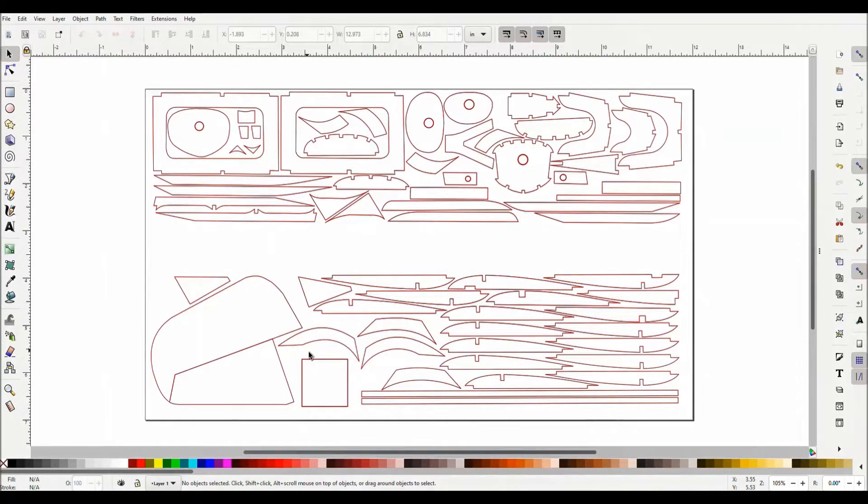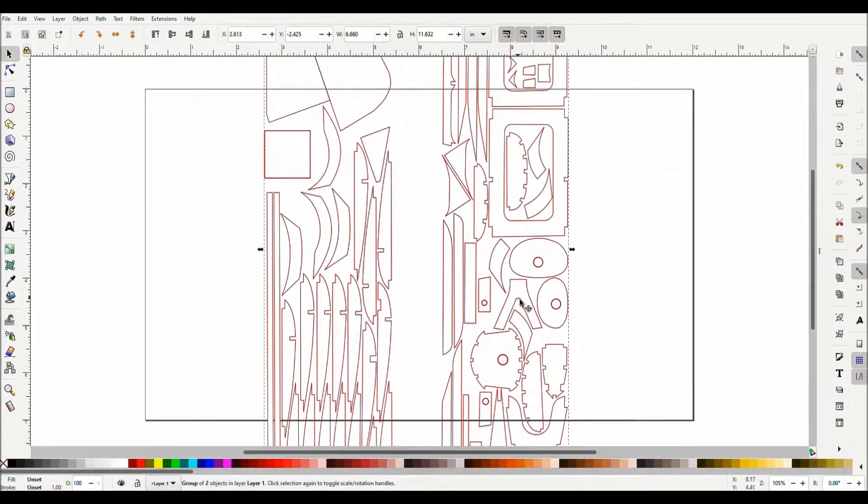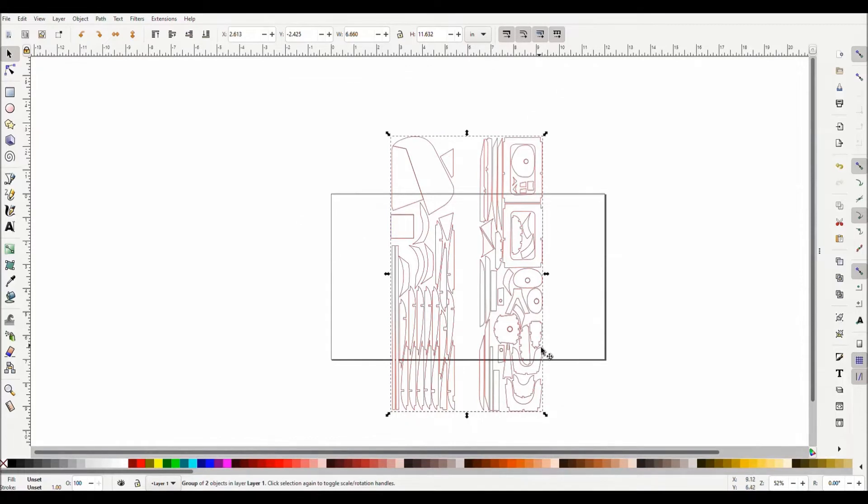And I'm now ready to send these over to Design Space. One more thing I want to do first — on these balsa sheets, the grain of the balsa goes this way, and it's three inches by 12 inches. I'll draw a box around all of them and then go to Object and select Group, so now it's just one whole group of objects. I will rotate it 90 degrees, and now I'll be ready to send that off. Next thing is to open up our Cricut Design Space program, so I'll swap over there.